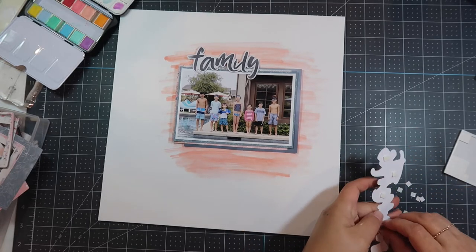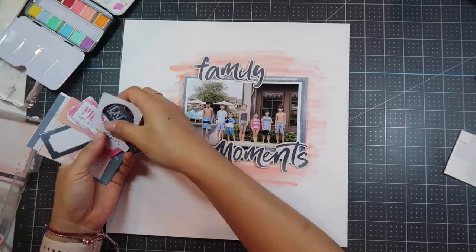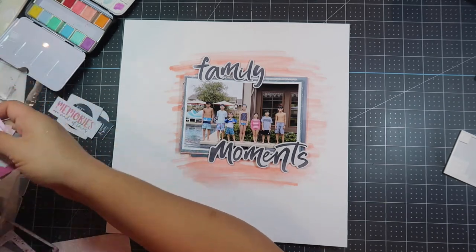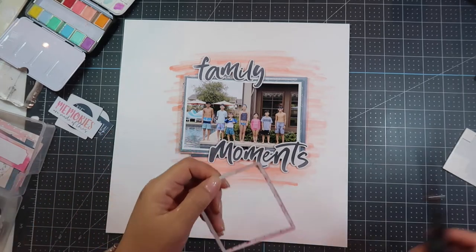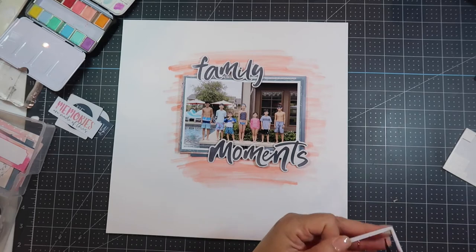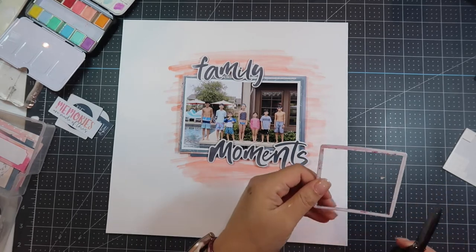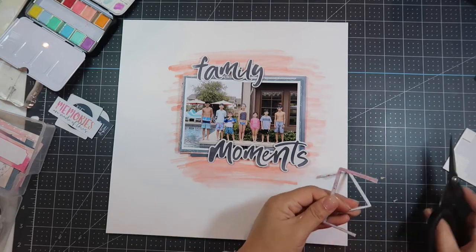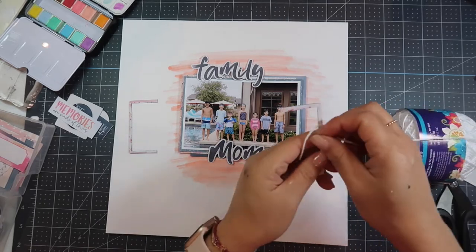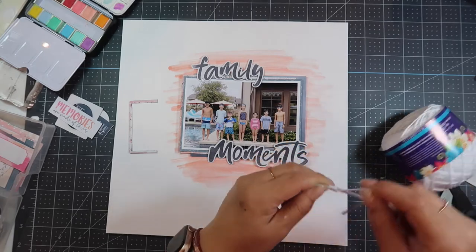After that I'm going to go through the embellishment kit. This is going to be a fairly easy layout. These are the cut-aparts that I did and I'm looking through them to see if there's anything I want to use from the cardstock. I decide I'm going to use part of the frame that came with the kit, just cutting portions of it. I'm using my Tim Holtz scissors to make sure the inner corners are clean.